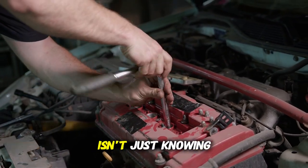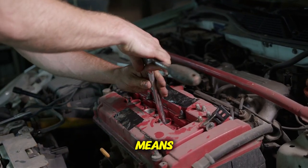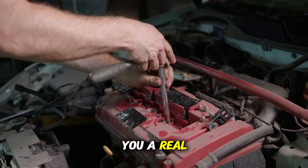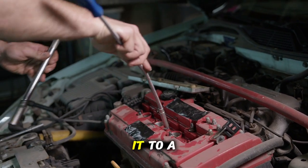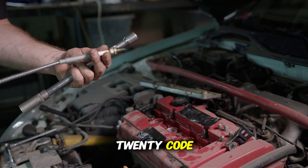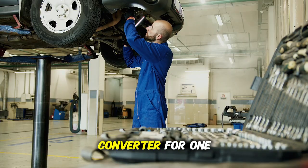The power of having this scanner isn't just knowing the code — it's understanding what the code really means before a mechanic tries to upsell you on repairs. Let me give you a real-world example. The check engine light came on in a 2012 Toyota Camry. The owner took it to a dealership, where they scanned it and found a P0420 code. They immediately recommended replacing the catalytic converter for $1,200.